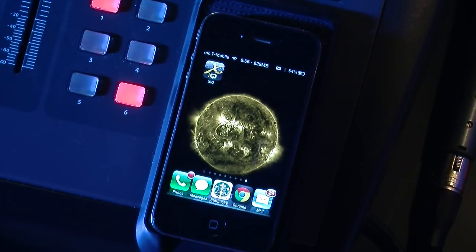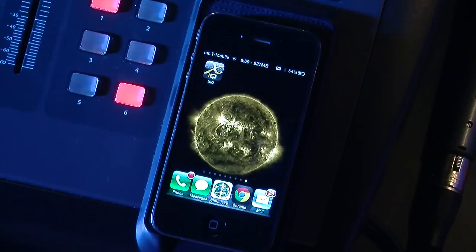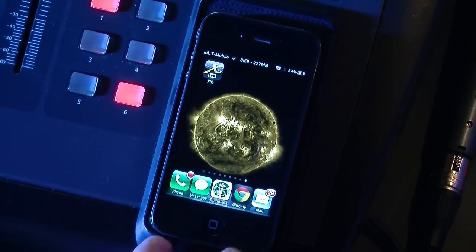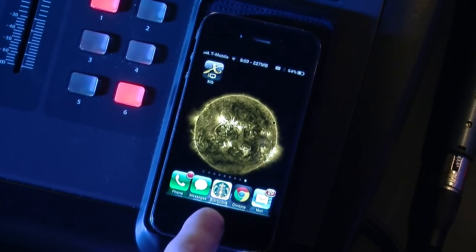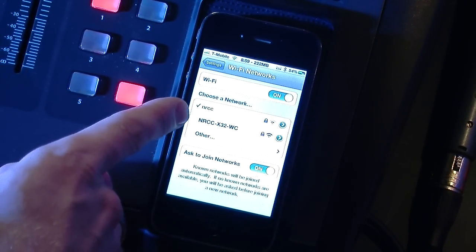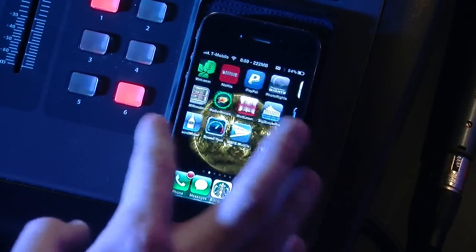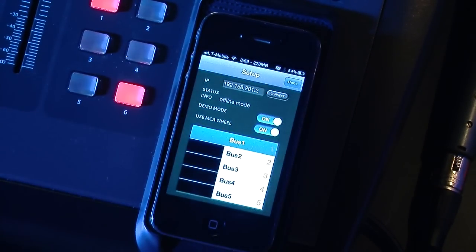First things first, we are going to go ahead and connect the iPhone. By the way, this is only for iPhone — they don't have it for Android quite yet. We have an iPhone 4 here, and it also works on the iPhone 5 and the 3GS, all of the different ones. So we want to go ahead and connect the iPhone to the network of the X32. I'm going to pull up my settings here and connect to the X32. Already entered in the password previously, and we will scroll all the way back over to the XIQ and open it.